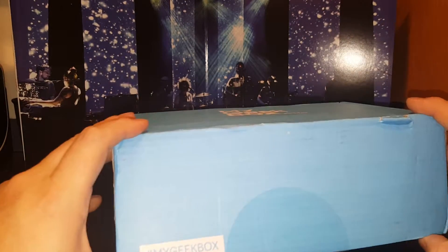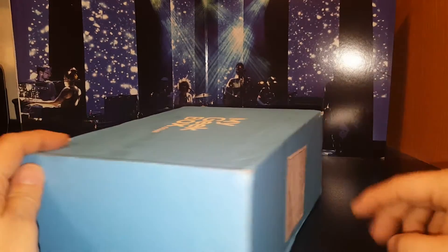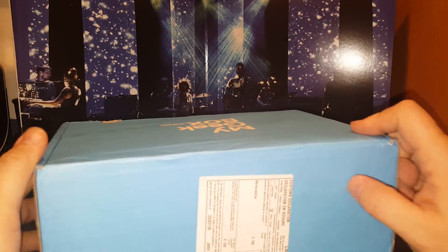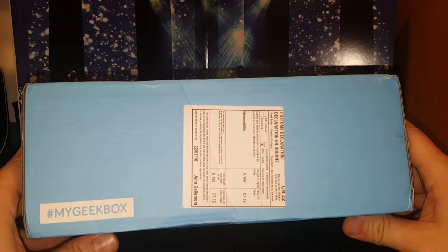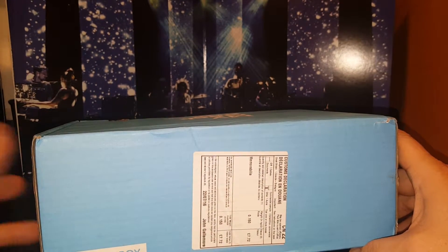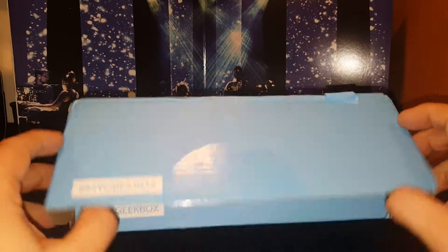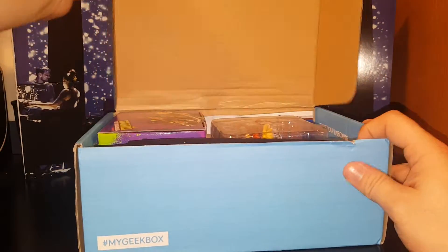That was just $10 — I didn't pay any shipping, it was straight $10. It looked like there is a customs declaration on this, which means it came from England or somewhere that's not America. For $10, there's no way — this is not shipped for $10. It costs more than that. Let's see what we get.